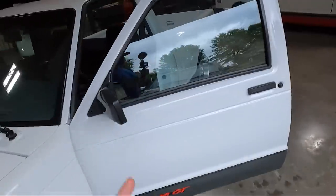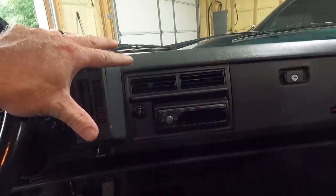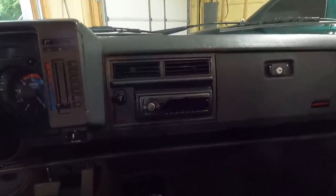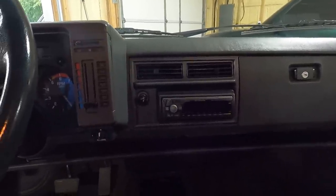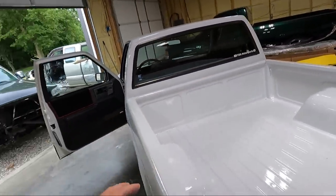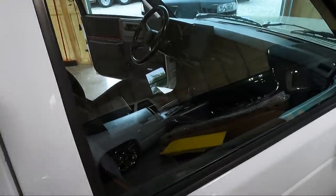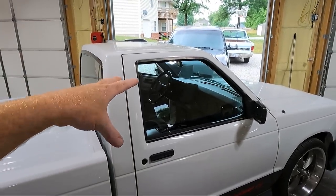The other thing that bothers me is this radio. Originally, back in the day, you would have went to your local stereo shop and got an Alpine radio like this, and that was the business. While it does work and there's no issues with it, I just don't like the look of it in this truck. So when I bought this truck, the guy gave me every single piece of original equipment that came on it.